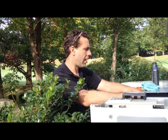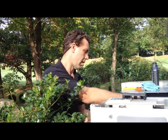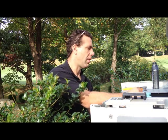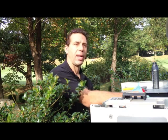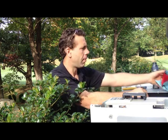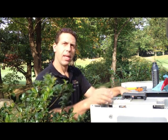Generac recommends at the absolute minimum 200 hours or two years between services. But if you're a conscientious person and you take care of your Generac like you take care of your car, you're going to do it at least once a year and protect your rather valuable investment so that when you need it, it works.